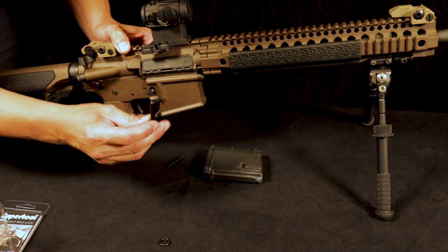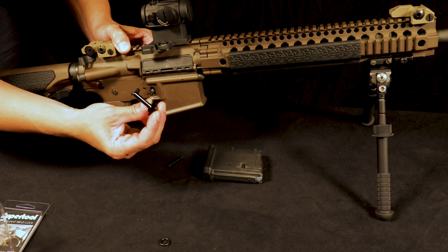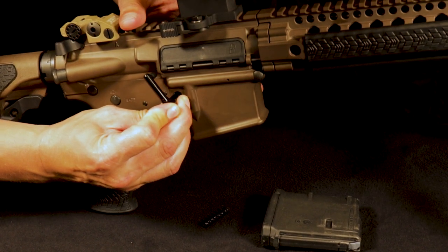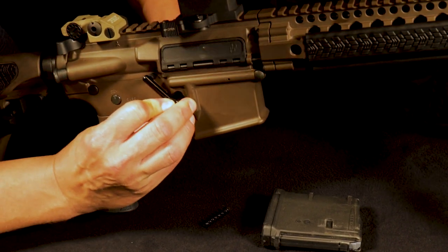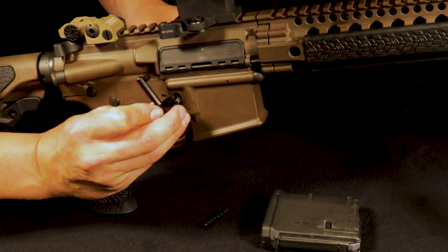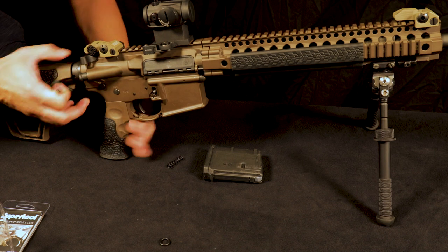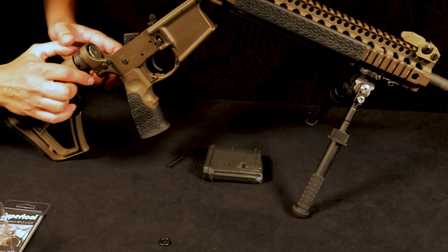You're going to take the main housing of the compliant lock. It's very important to put it in the correct direction, which is placing it here facing in the 11 o'clock position like this. What you're going to do is press it in as far as you can. Because of the dog leg, you need to be able to remove the upper from the lower in order to seat the product properly.